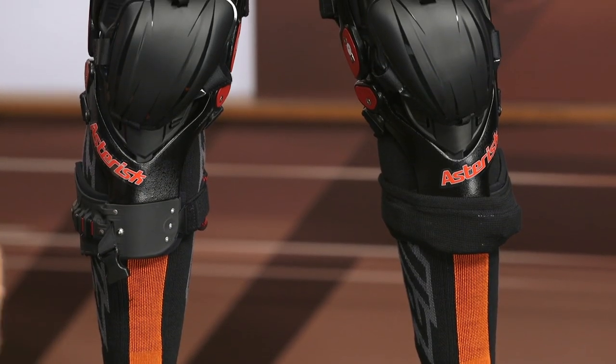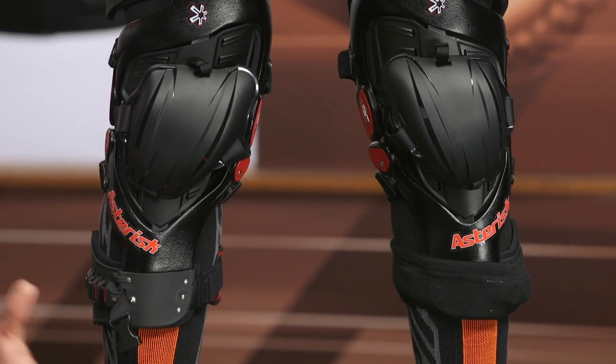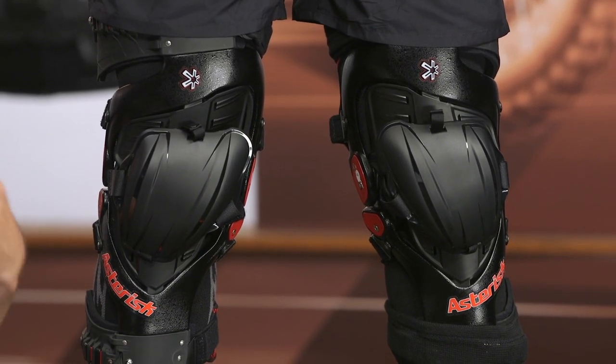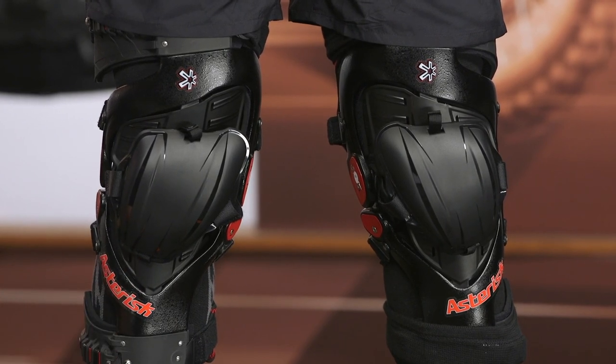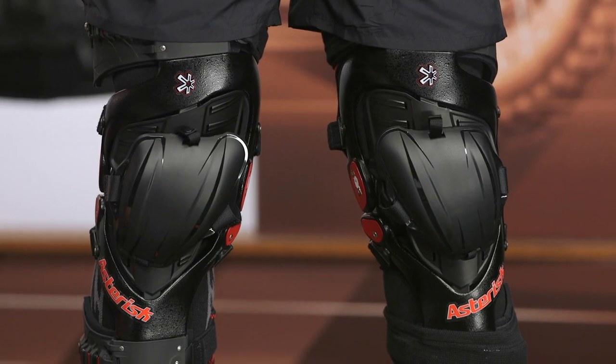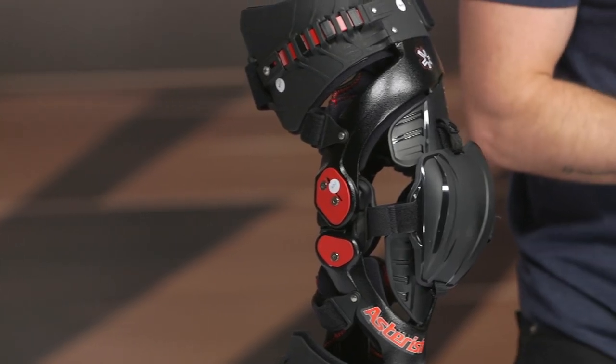Personally I love knee braces — I cannot ride in the dirt without them. Some people find them cumbersome, heavy, and pricey, but talking as a guy who's broken his leg and ankle, torn ligaments, and has plates in his leg from dirt biking, I strongly recommend them. It's very much worth the investment — far cheaper than hospital bills and being out of riding for months at a time.